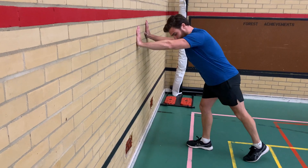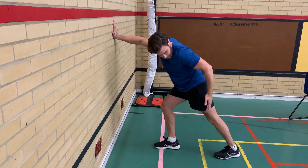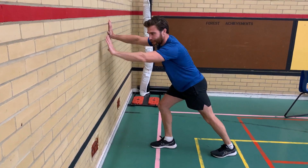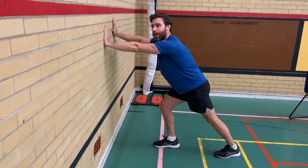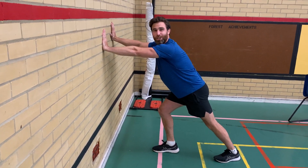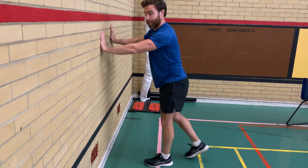Step back with one leg, keeping it straight, pushing our heel towards the floor. That should be a nice stretch in the muscle at the back here. The aim is to hold it for about 30 seconds, or as long as it's comfortable — it might be shorter than 30 seconds, but that's up to yourself. And you do that on both legs.